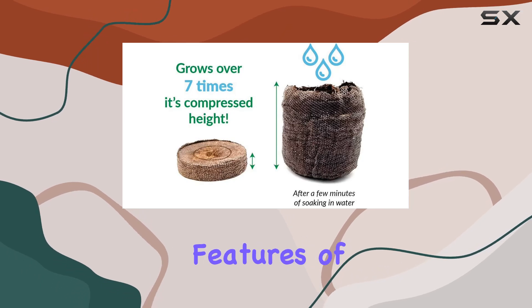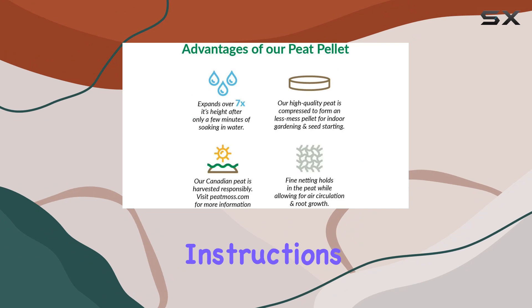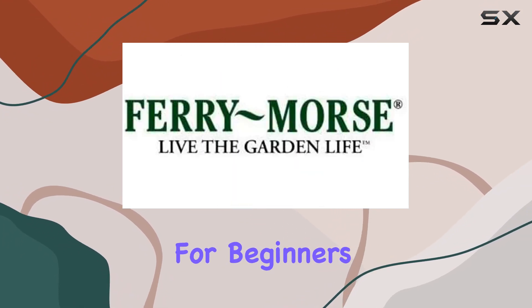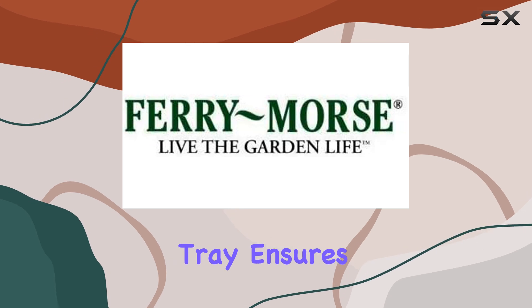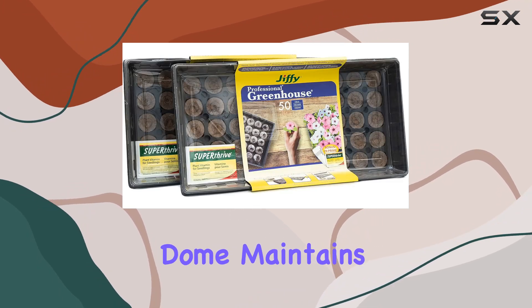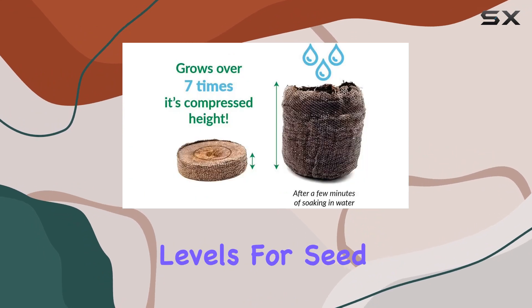One of the standout features of this kit is its ease of use. The included instructions make setting up and using the greenhouse a breeze, even for beginners. The watertight tray ensures that excess water doesn't escape, while the humidity dome maintains the right moisture levels for seed germination.